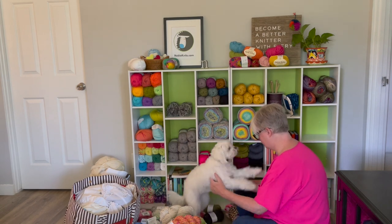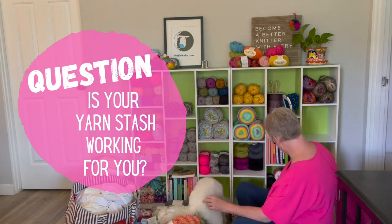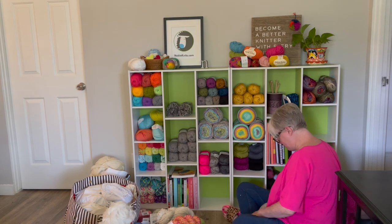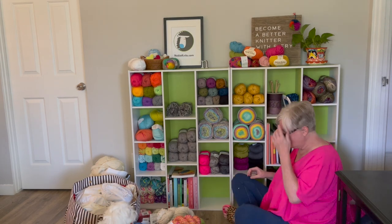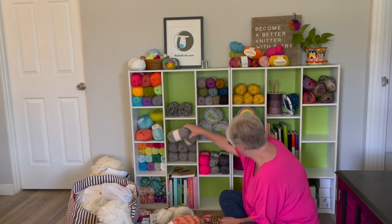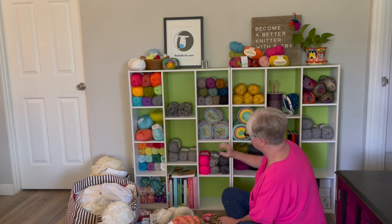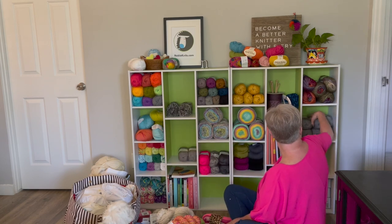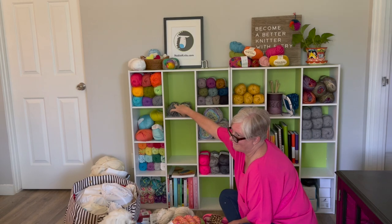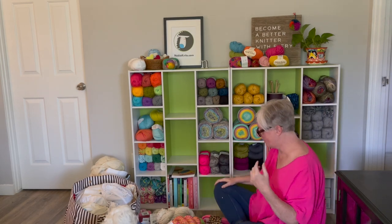Here are some other tips I like to keep in mind when organizing my yarn stash. First: is your yarn stash working for you, or are you just hoarding yarn you're never going to use? If you have yarn you've had for 10, 15, or even more years, you're probably not going to use it. So why not get rid of it and clear out some space for yarn you actually love? You can donate it, take it to Goodwill, sell it, or just throw it away.